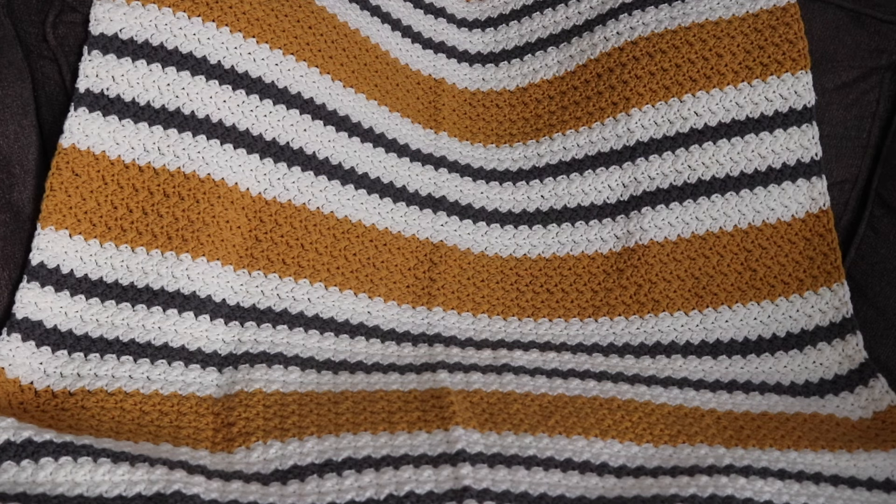Hi everyone and welcome to my channel. My name is Amanda and I'm from Amanda Crochets, and in today's tutorial I'm going to show you how to make this beautiful Suzette throw blanket. The Suzette throw blanket measures approximately 39 inches wide by 57 inches long and is made in this beautiful stripe pattern. I really enjoyed making this pattern as the Suzette stitch is one of my favorites, so I hope you enjoy this blanket as well. Let's get started on making the Suzette throw blanket.